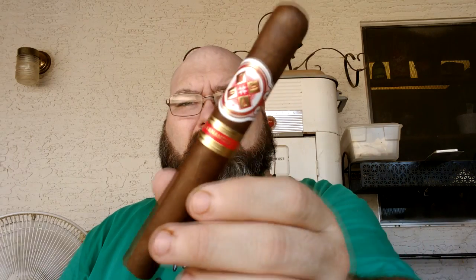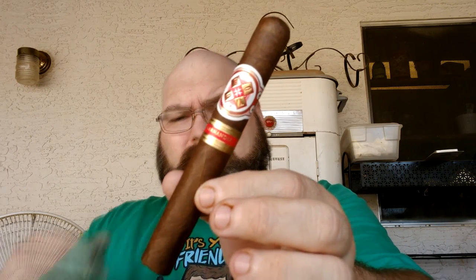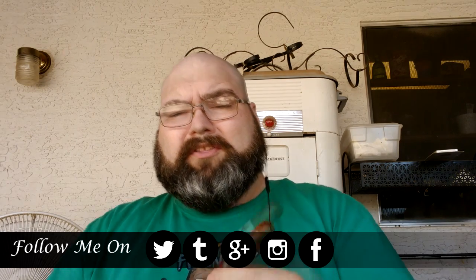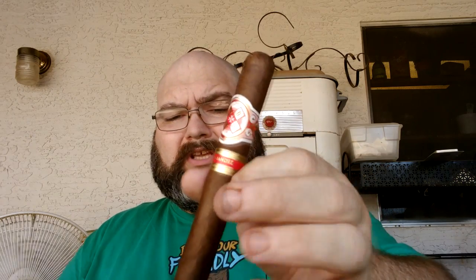It's the Hoya La Armistad. Now this is a Nicaraguan rolled cigar. The wrapper is Ecuadorian. The binder and filler are both Nicaraguan, but the filler does come from four different fields or tobacco farms in Nicaragua, so it is a blended. This size is the Toro, a 6x50. It's roughly $7.75 to $8 per stick.